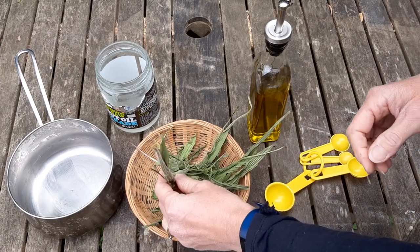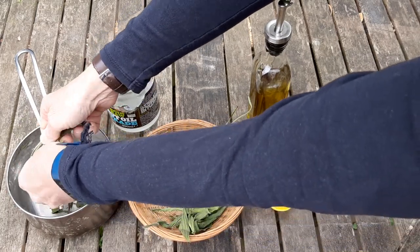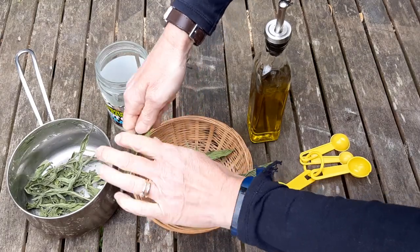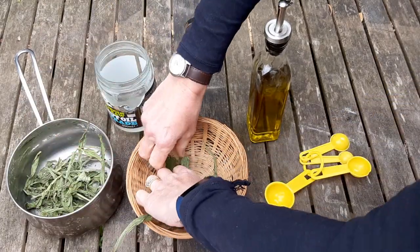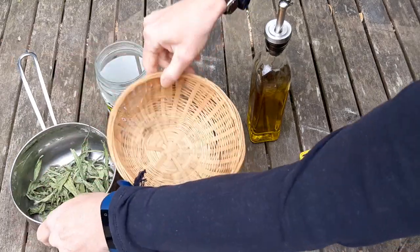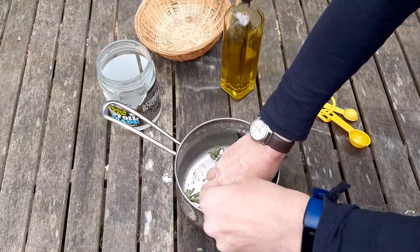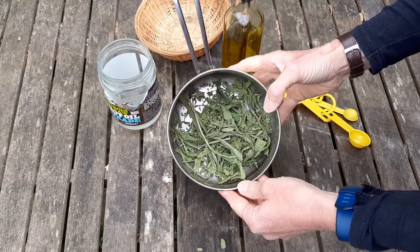So here are our dried plantain leaves. What we're going to do is scrumple them up into small pieces, tear them apart — I believe this is called garbling. Before these were dried this was a really good handful of plantain leaves. Doesn't look like quite so much now — once it's dry it's probably about a cup full. Okay, we can see that those are nicely torn up now.